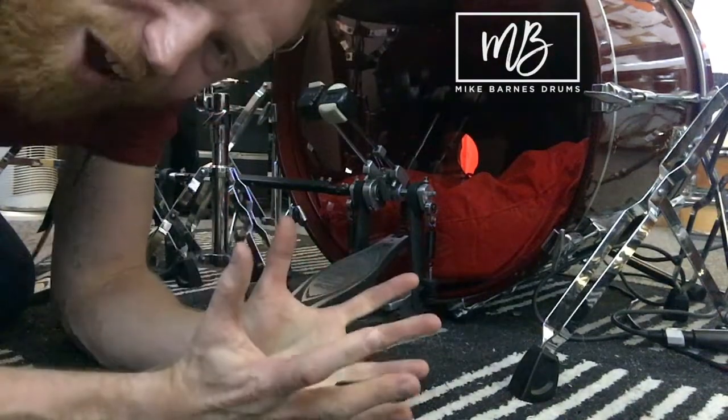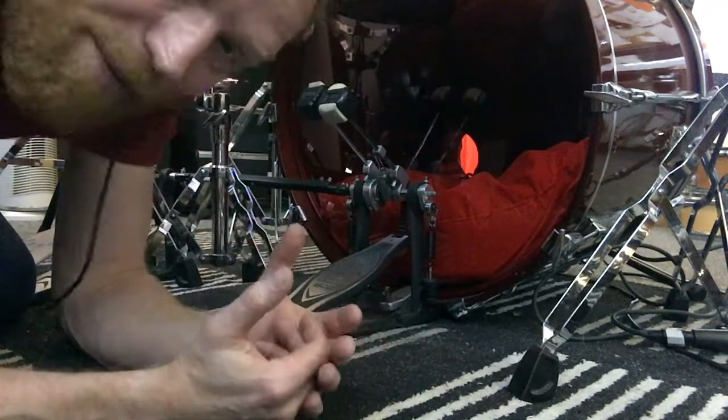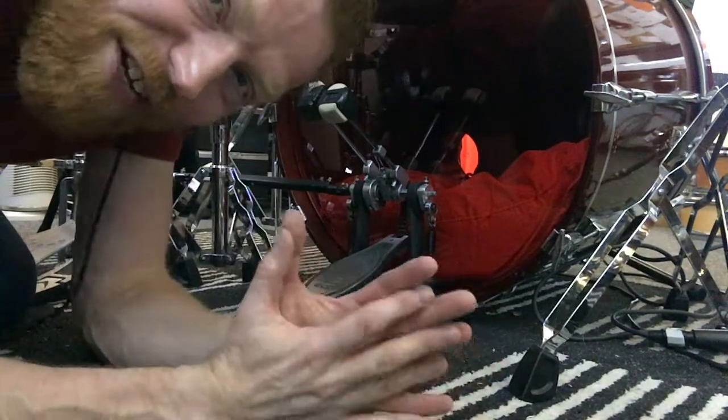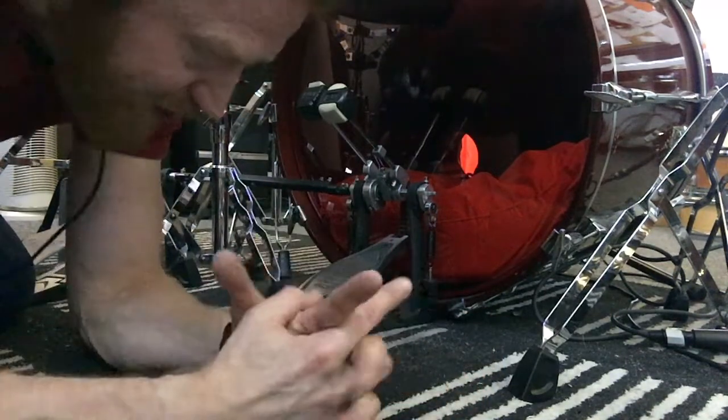Hi Drummers, how are you? This is going to be a play-along video that's going to help you with the simplest and best exercise, I think, to help you develop those elusive quick doubles on the kick. Yesterday I made a video describing and demonstrating the technique I'd use for this and you'll find that in the description below — check that out.